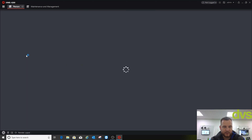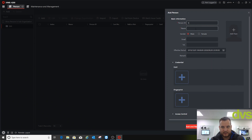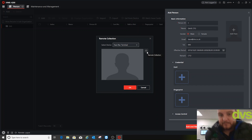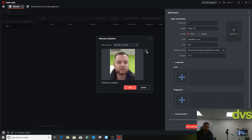Moving on to the access control side. Under Person, add organisation — change the name to DVS. Click Add Person: person ID is 1, name Dave CTO, male, effective period, remark CTO. For Add Face, select Remote Collection, select device Face Rec Terminal, click Read, then go and capture your face at the terminal. That's captured my face — click OK.